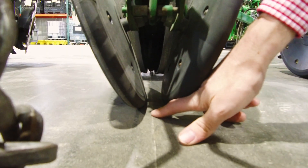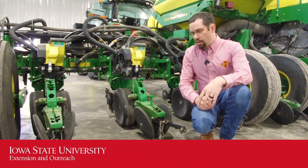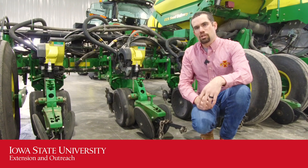This is a really quick check to do before you go to the field and it can really improve your furrow closing quality. Just make sure that everything is running true and straight as you start to hit the field this spring.